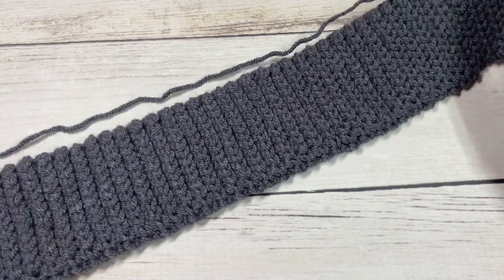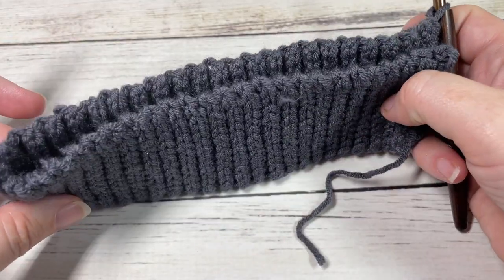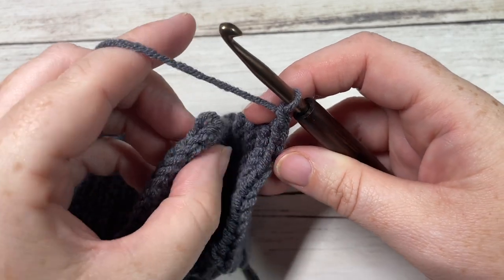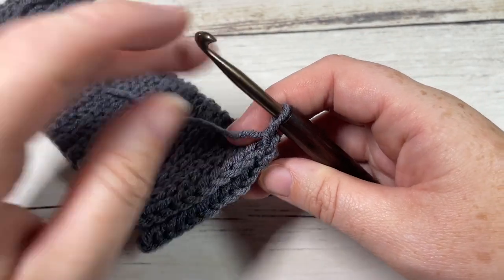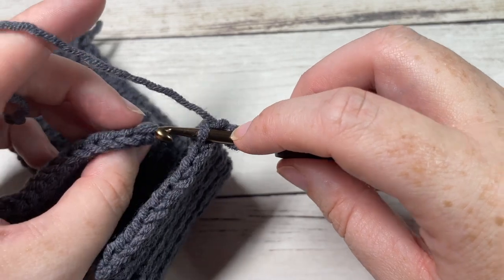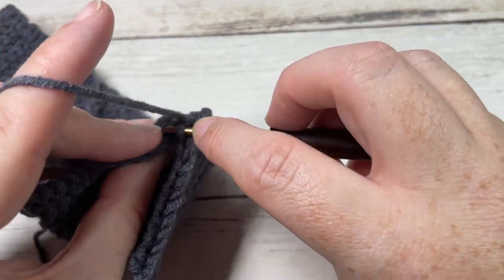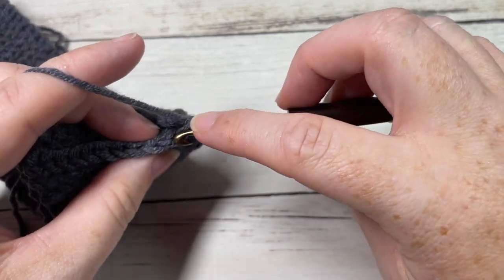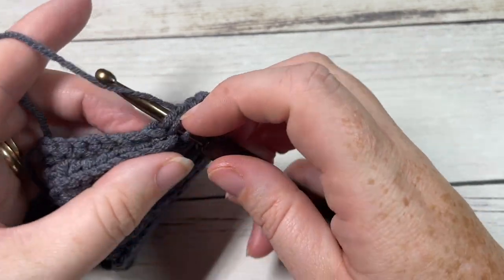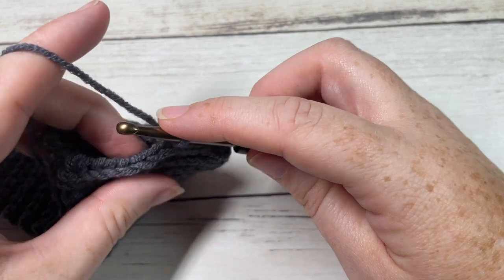Once you have worked 16 to 17 inches — it should stretch quite nicely — fold over your brim being careful not to twist, so that the two short ends meet. Chain one, and work a slip stitch seam by working in the back loop only of your first side and the back loop only of your second side. Slip stitch in each stitch all the way across so the two short ends are joined.